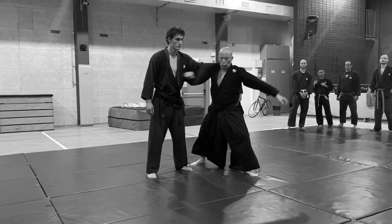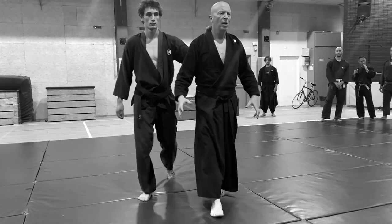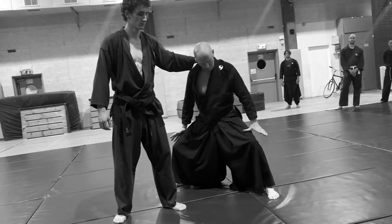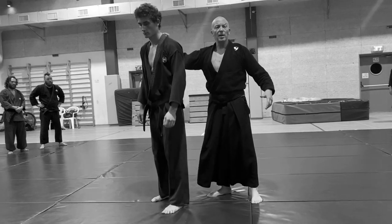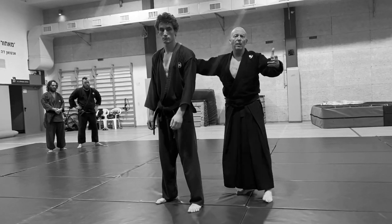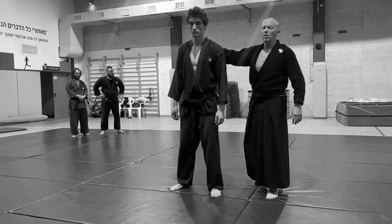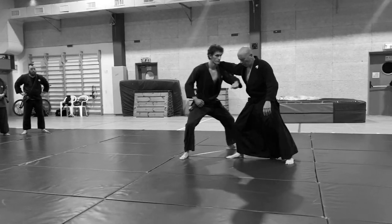When he takes me for a ride, I hit him with a tetsui in the ribs — one, two. This is what we're doing now: I'm walking, he holds me, and I break. We change sides and he does the same to me, because here in Aikido even an instructor gets hit all the time. I'm taking him and he stops and he hits.